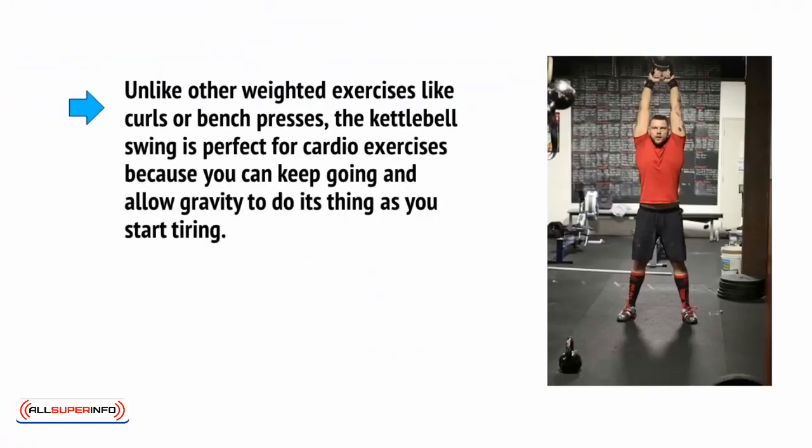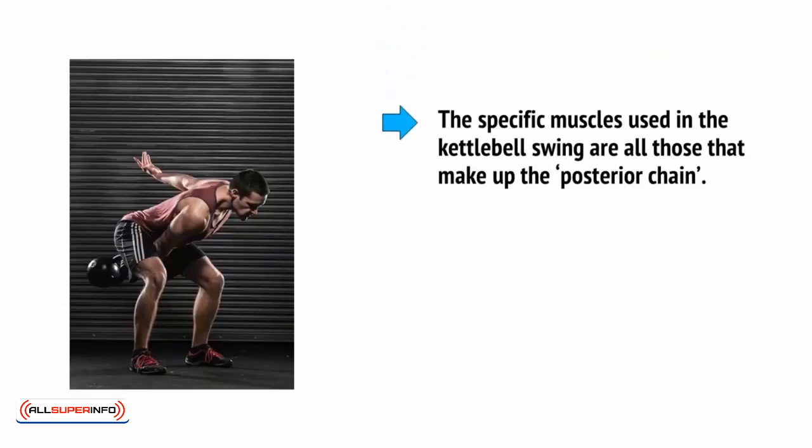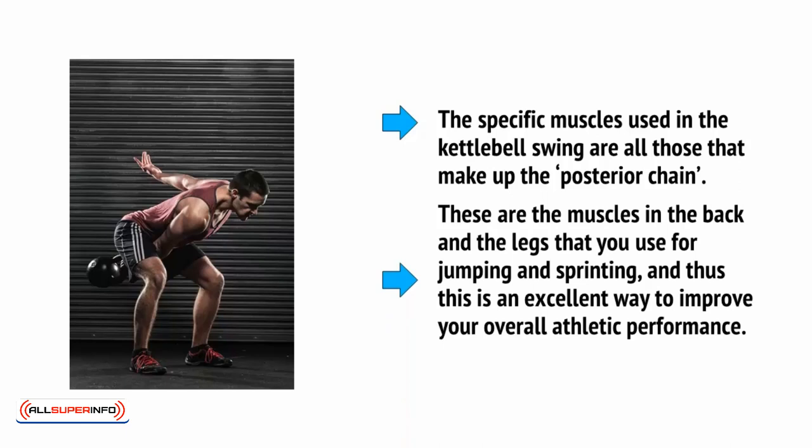Unlike other weighted exercises like curls or bench presses, the kettlebell swing is perfect for cardio because you can keep going and allow gravity to do its thing as you start tiring. Because you're involving your muscles, you'll find it burns more calories — simply because it's harder than running normally — and you'll protect your muscles from deterioration. The specific muscles used in the kettlebell swing are all those that make up the posterior chain. These are the muscles in the back and legs that you use for jumping and sprinting, making this an excellent way to improve your overall athletic performance.